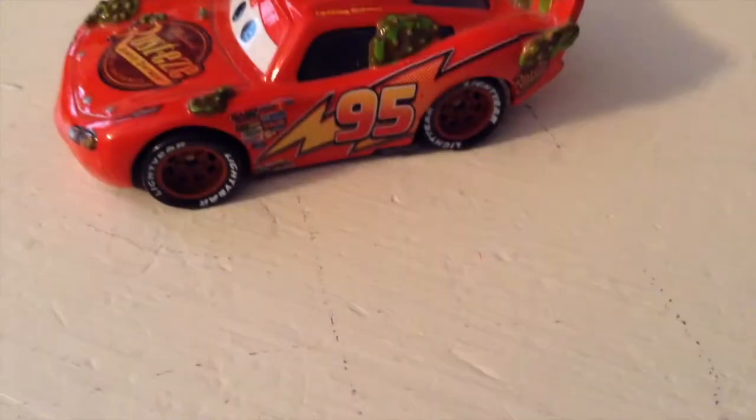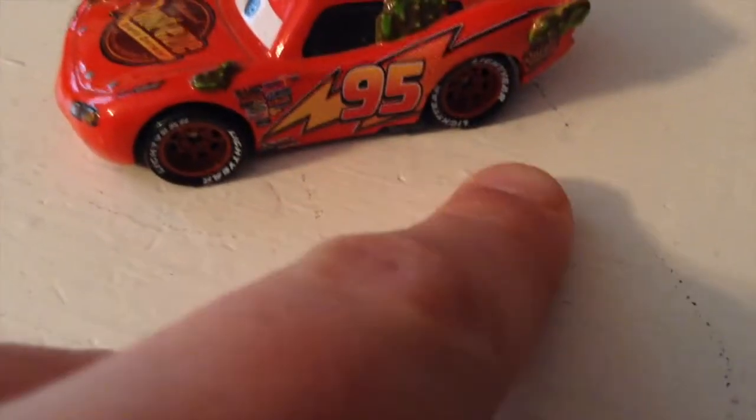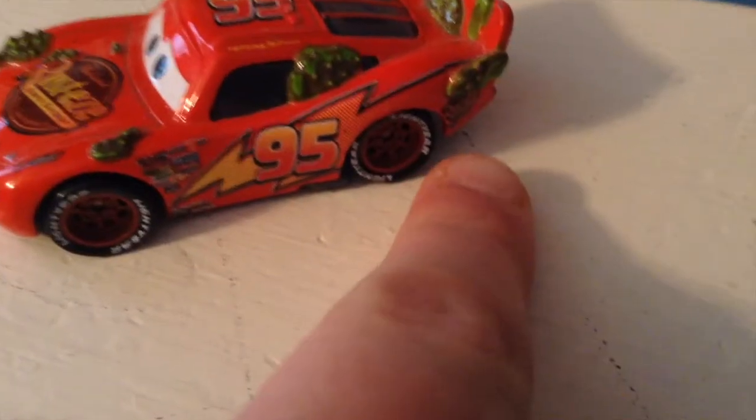And of course, more cactus everywhere. You have Nitroade, the Piston Cup, Octane Gain, Mood Springs, and more sponsors on his side. 95 with the famous lightning bolt, and his red lightning tires.